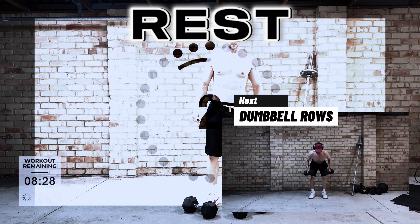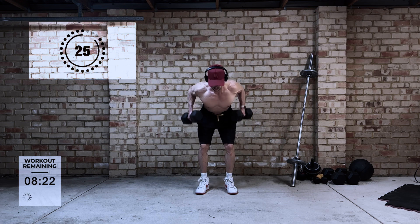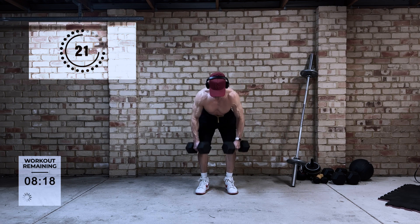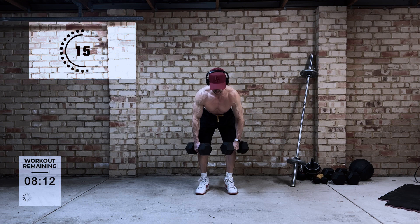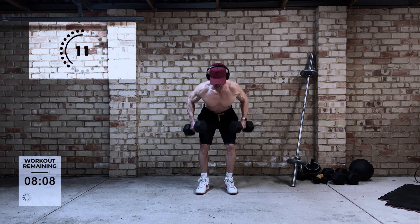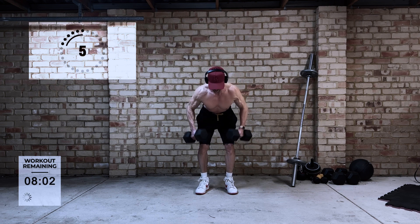Next up, dumbbell rows. For a lot of people this is a pretty familiar exercise — it is going to work the muscles of the back. Key point here is to try not to swing too much from the hips. You really want to keep the focus on the muscles of the back, pull from your elbows, and really try and squeeze your shoulder blades together. Get that mind-muscle connection — focus on the muscles, not on momentum.